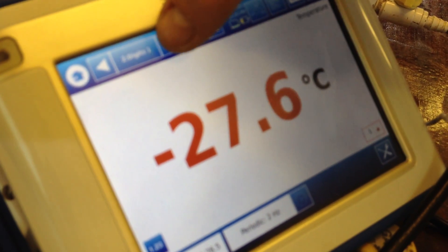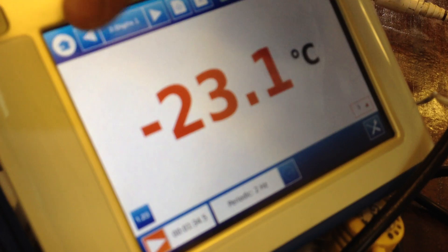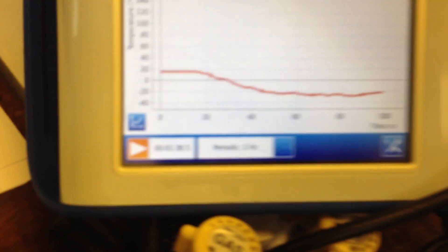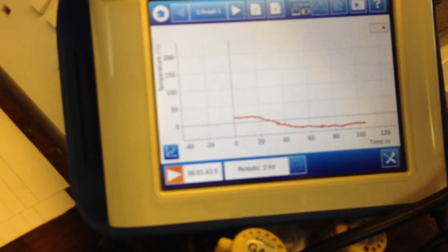I'll just change it to graph so you can see that it's plotted. You can see the temperature change, which actually is quite rapid at the beginning.